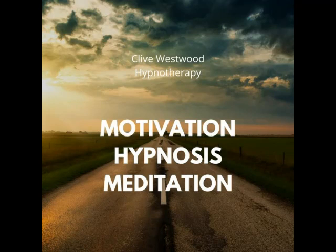Going deeper and deeper, down, down, down. Now relaxing, letting go, drifting down deeper into peaceful hypnotic relaxation. A deep state of hypnosis as you go deeper and deeper.